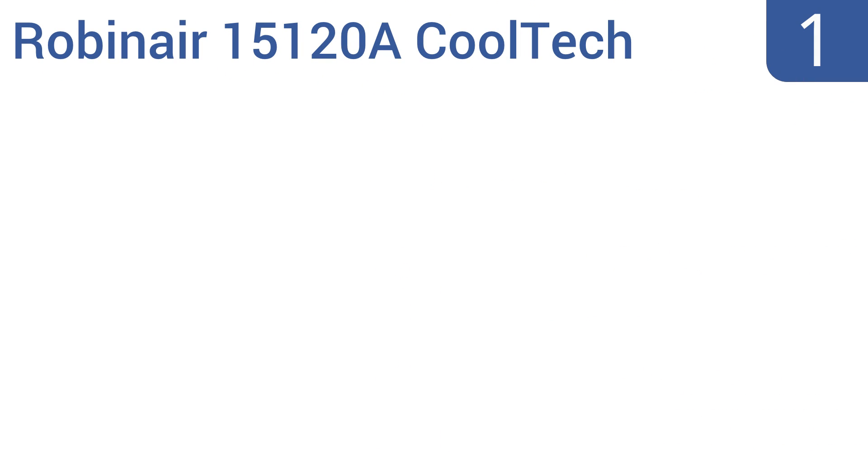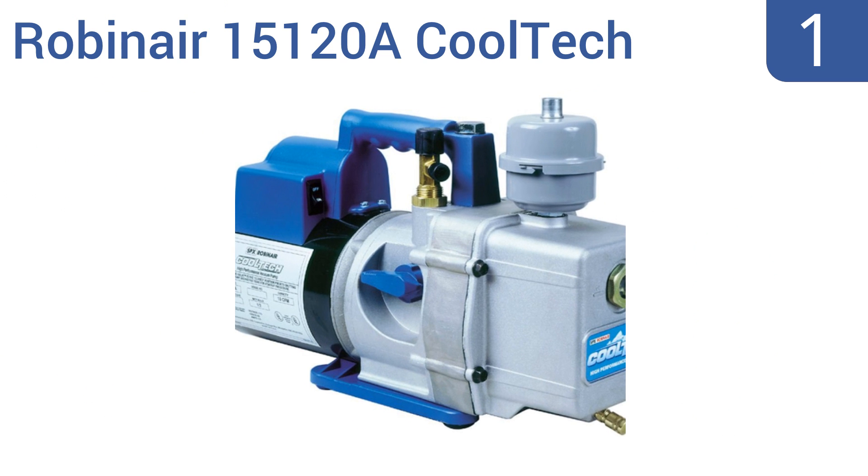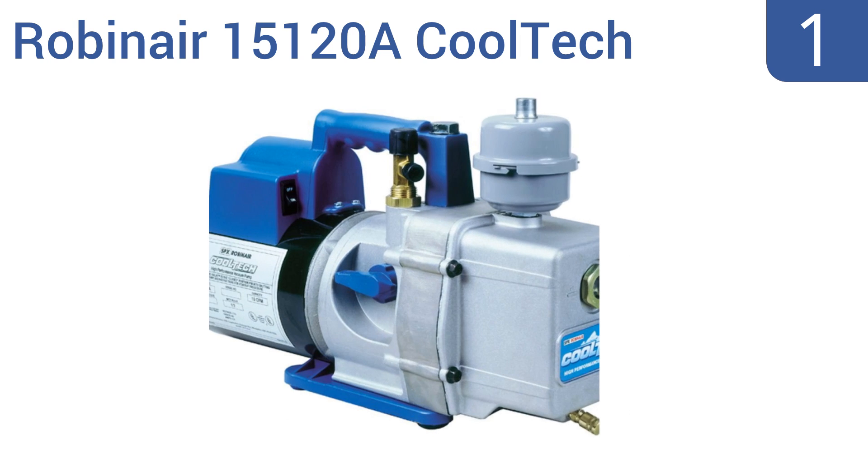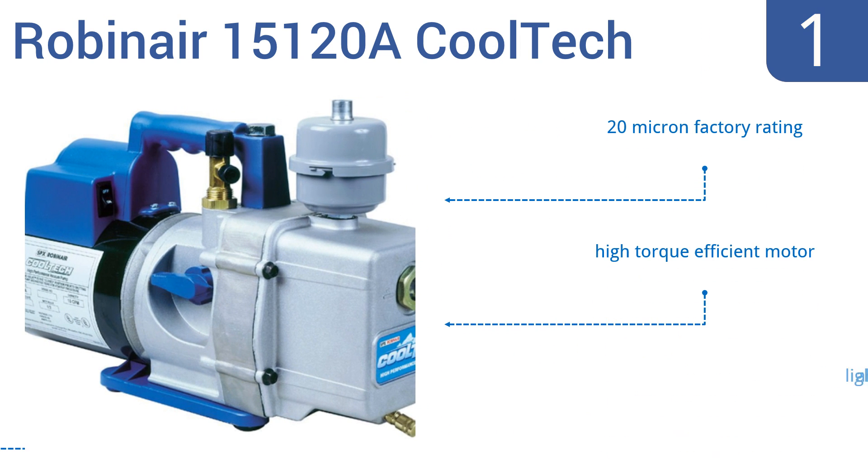Taking the top spot on our list, the Robinair 15120A Cooltech is a high-powered two-stage vacuum pump perfect for most professional applications. It boasts a 10 CFM free air displacement and an oil reservoir with a 16.5-ounce capacity. It has a 20 micron factory rating, a high-torque efficient motor, and a lightweight aluminum design.